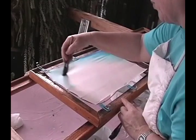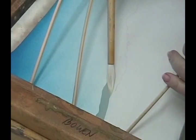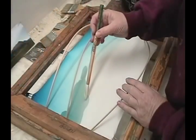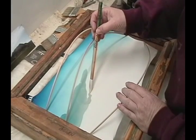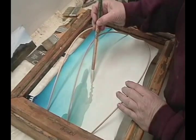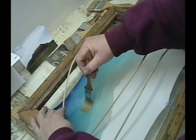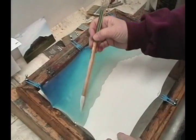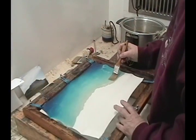Blending may take as long as an hour. When this is dry, molten wax is brushed onto the back of the silk to cover the area of the design which will remain this color. Then two layers of wax are brushed on the front of the silk to make a strong resist.